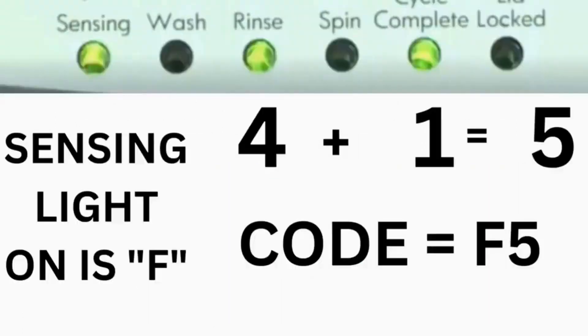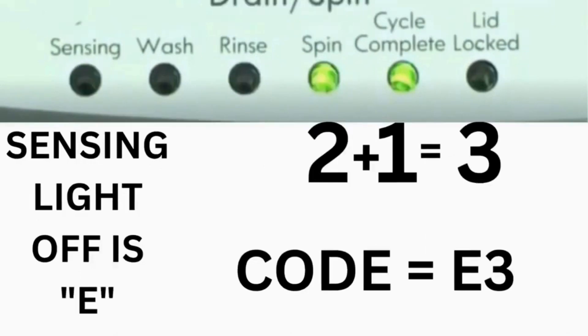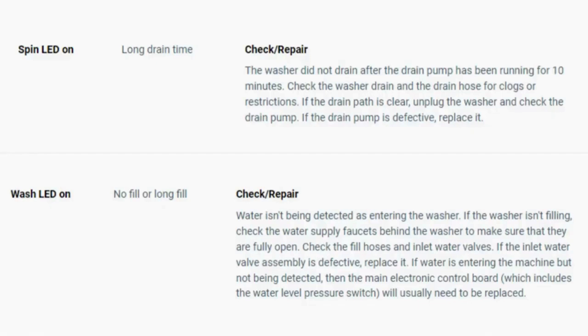For example, for error code F5E3: when the sensing light is on, the rinse and the cycle complete lights are on — adding all three together equals 5, so the first part of the code is F5. Then, on the other flash of lights, the sensing light is off, but the spin and the cycle complete lights are on — adding them together makes 3, so the second part of the code is E3. That's one code. The same error code flashes repeatedly until you turn the dial 1 click clockwise to show the next error code. Turn the dial again to see if you have any other codes; if there are no more codes, then you're done.